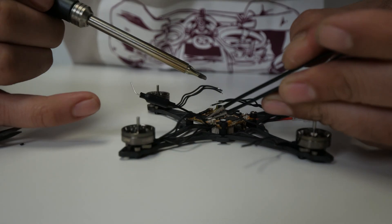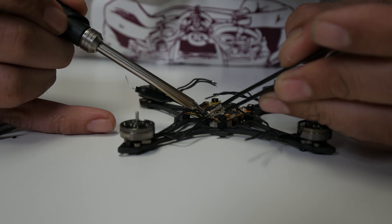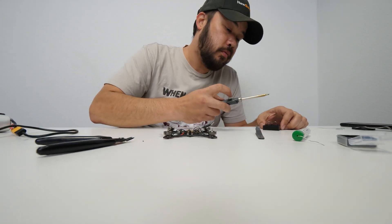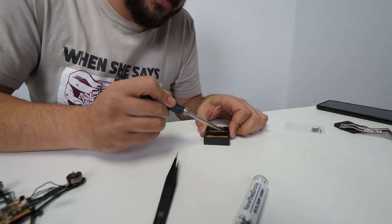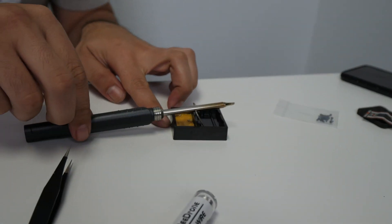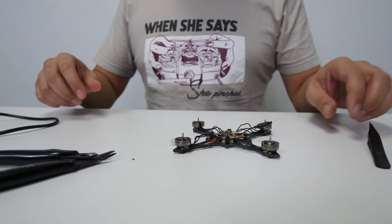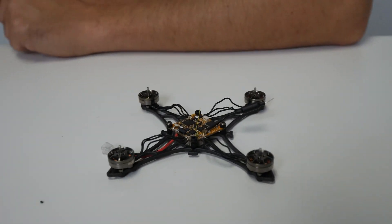Calvin's the king at this kind of stuff — I'm just stepping in because he's holding the camera. Always clean your soldering iron before it cools down; otherwise it's going to get sticky. There it is — that's all the soldering part done. That's the hardest part already done.